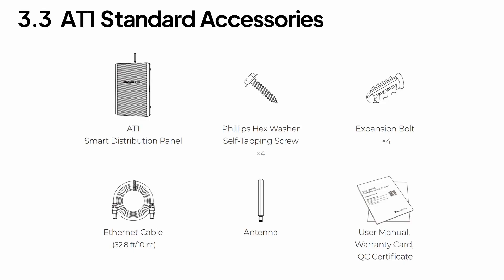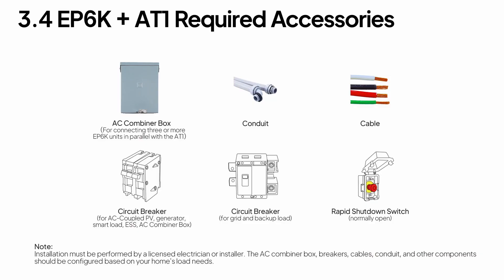Here are the accessories that come with the AT1. When it's time to install, bring in a licensed electrician or installer. Just go over your load needs together and you'll have everything ready to go.